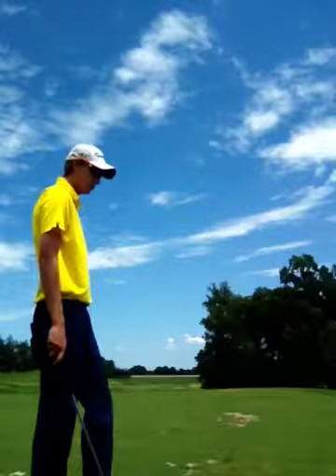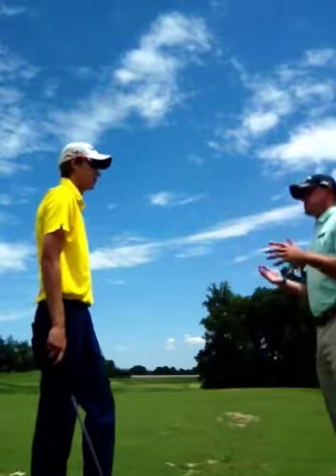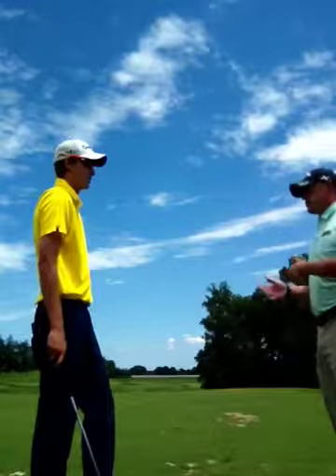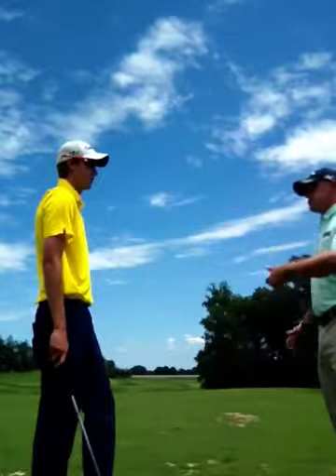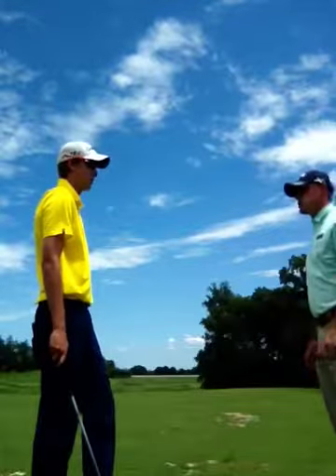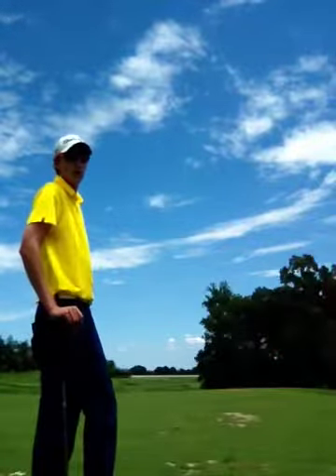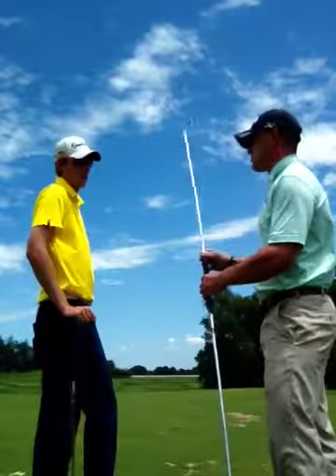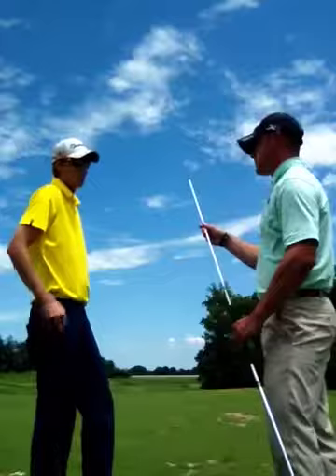Moving on with the lesson, we're going to evolve and take it to the next step. We're going to work a little bit on your hip rotation, and at the same time this drill will also help you with your hands at impact. I've taken your six iron and attached the Lyman rod — I've put the Lyman rod in the grip hole. This will be the training aid for the drill.